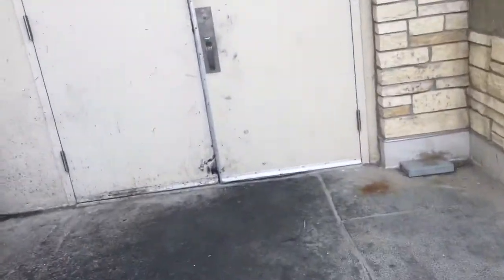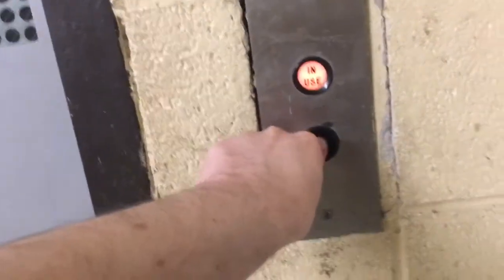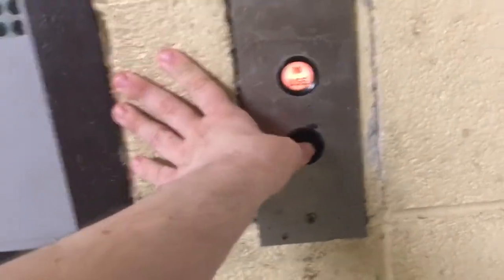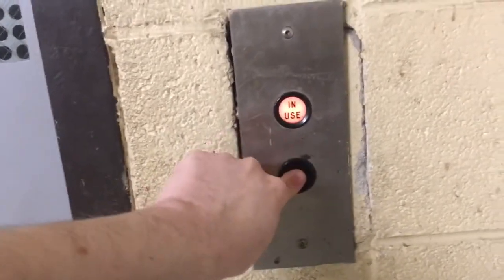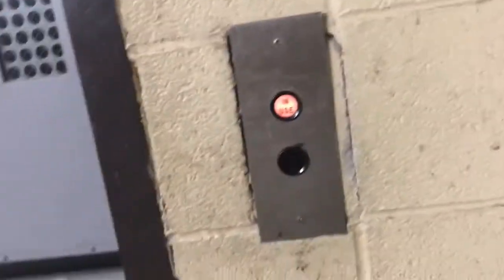This is another freight elevator. This is what's wrong. This is the loading dock. Look at this - it's an Otis freight elevator.